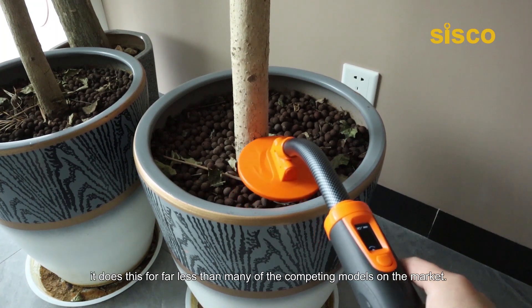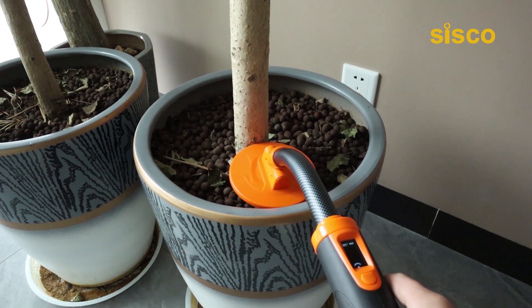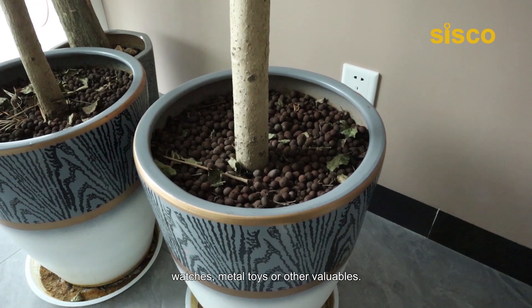More importantly, it does this for far less than many of the competing models on the market. Overall, this versatile tool offers a full range of detection and impressive ease of use. Both children and adults can use this metal detector to find lost rings, watches, metal toys, or other valuables.